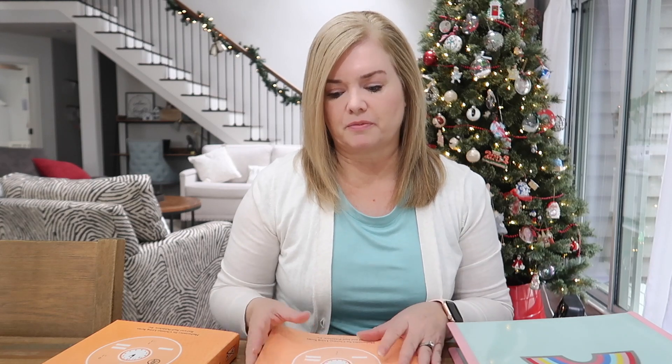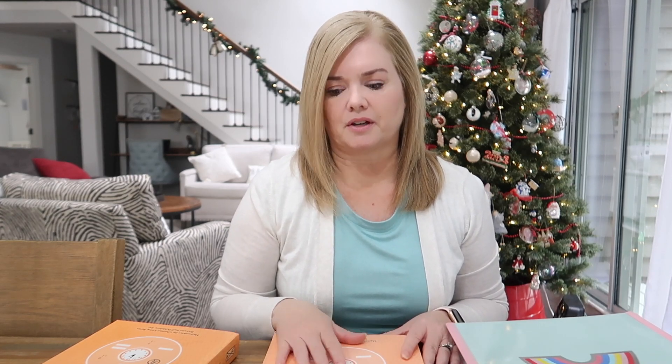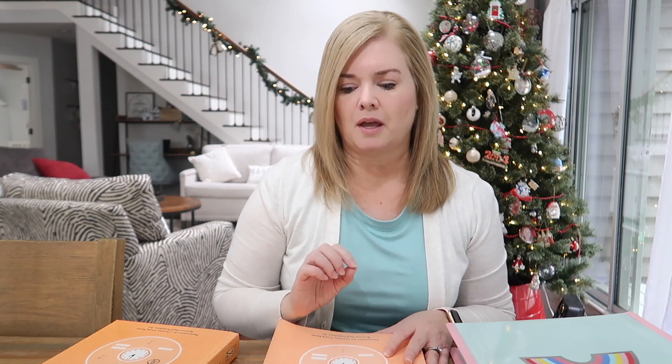In my opinion, Rod and Staff Arithmetic 1 is more of a hybrid of first and second grade math than just a first grade math. It goes way beyond what Math Lessons for Living Education Level 1 covers. They do get into double-digit addition and subtraction in first grade math, though they don't do carrying, borrowing, or regrouping — they do double-digit without regrouping.